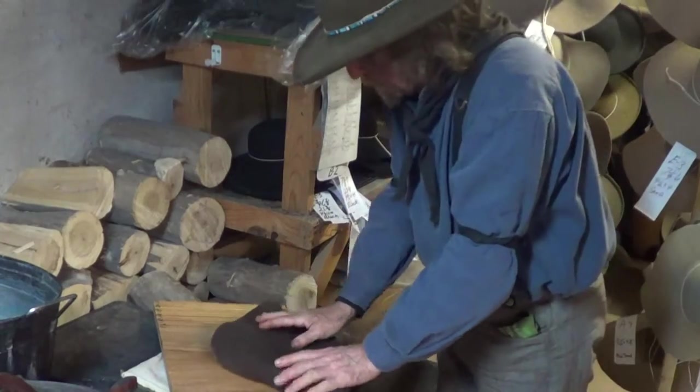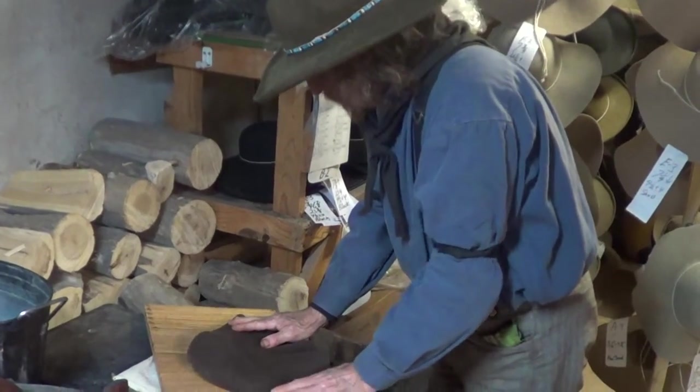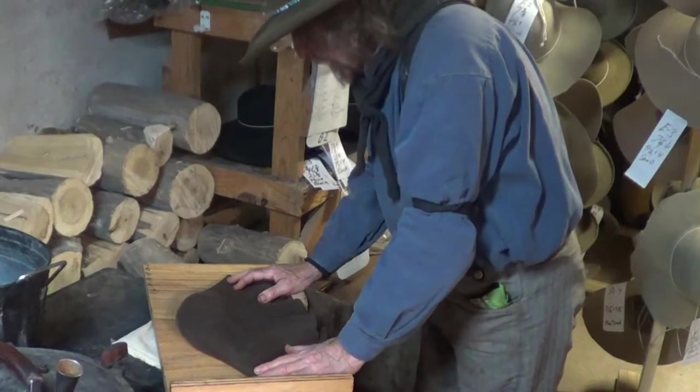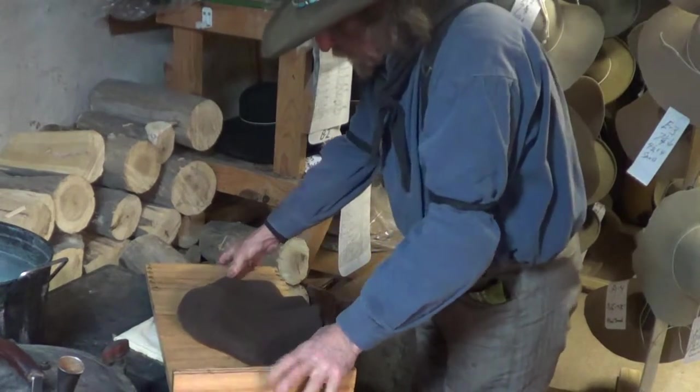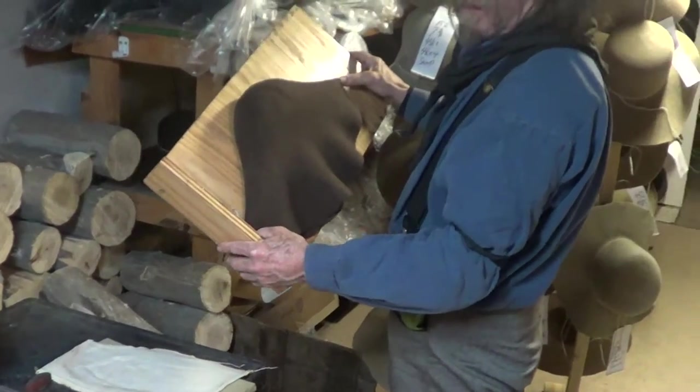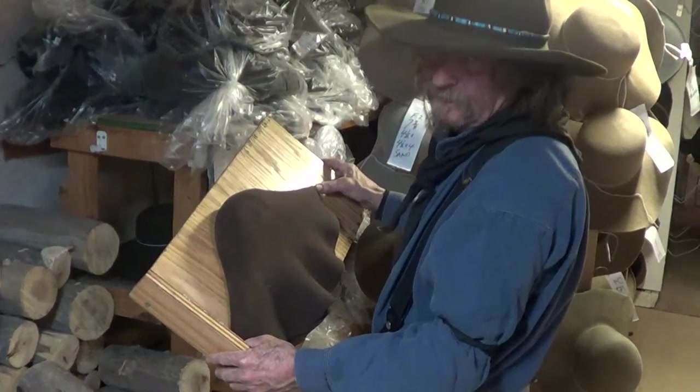We pull them out, and like this one — what we would call that would be a 17-plus. Even though it's right at 18, it's got to be past 18 to call it 18.